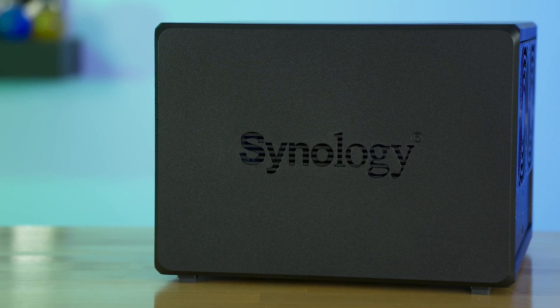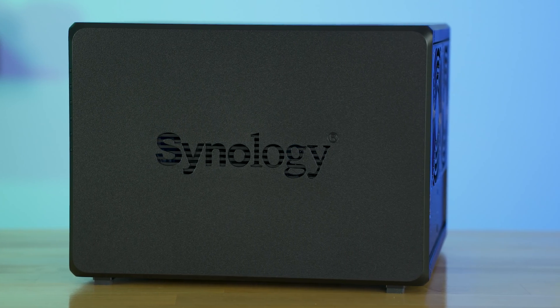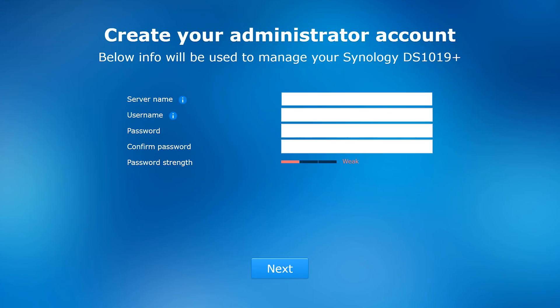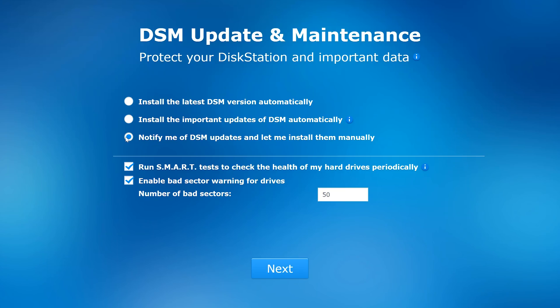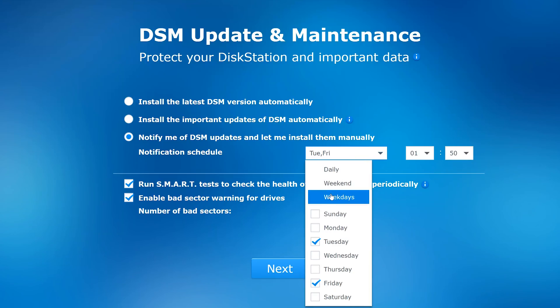Setting this whole thing up is easy, and I'll talk more in a thorough review video later on. It's really just a matter of plugging it in and finding it on your network — they actually have a short URL you can visit to find it. Once you get it set up, there are easy ways to manage it by setting up an account that connects you with the Synology website, allowing you to manage your NAS remotely.